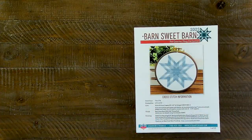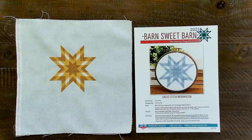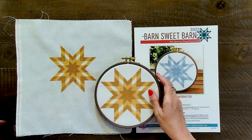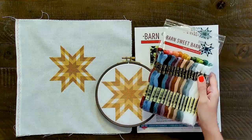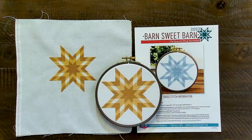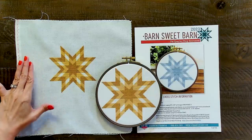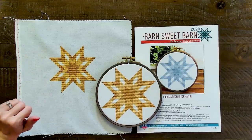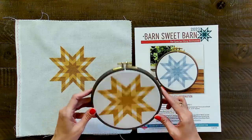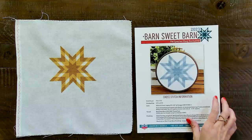I stitched May Barn Sweet Barn. This one is mine, and then this one is Cheryl's. It's a PDF pattern and we have a thread pack. Mine always comes out darker — I didn't use thread conditioner. It's interesting to see our pieces side by side. I'm going to take mine to the framer this week and frame it in just a simple white frame. All the information on how Cheryl finished hers is on the front of the pattern.